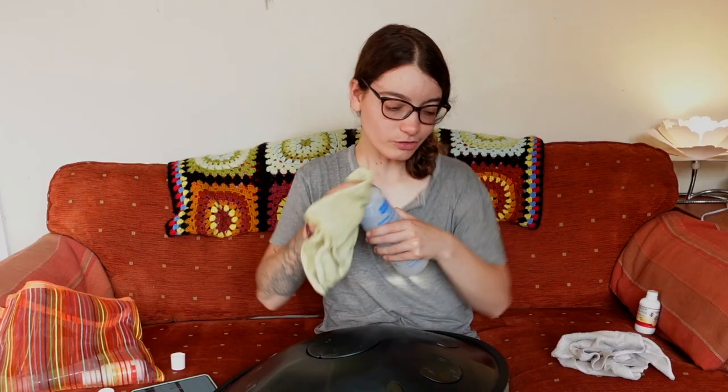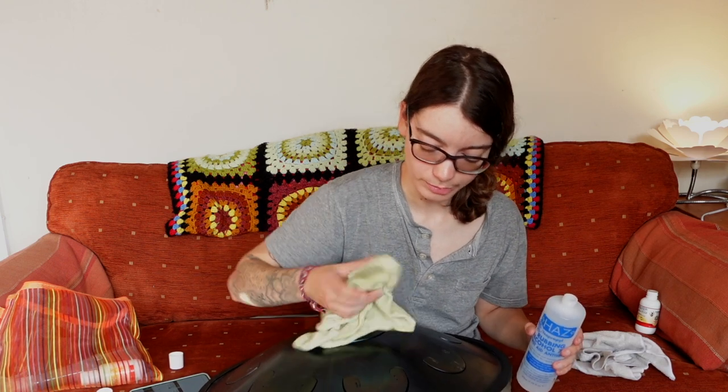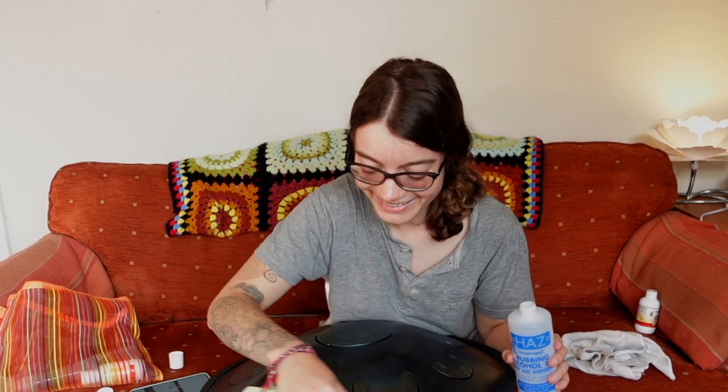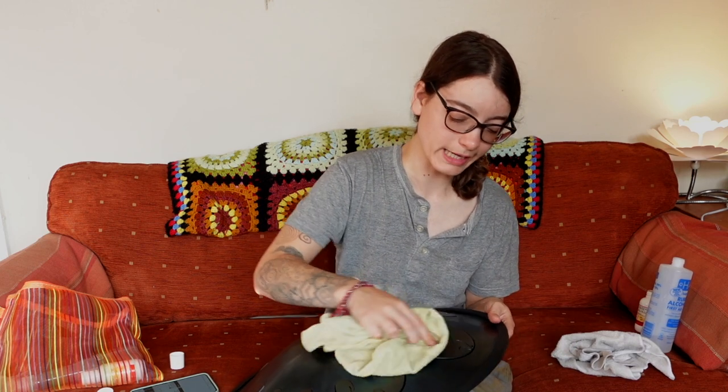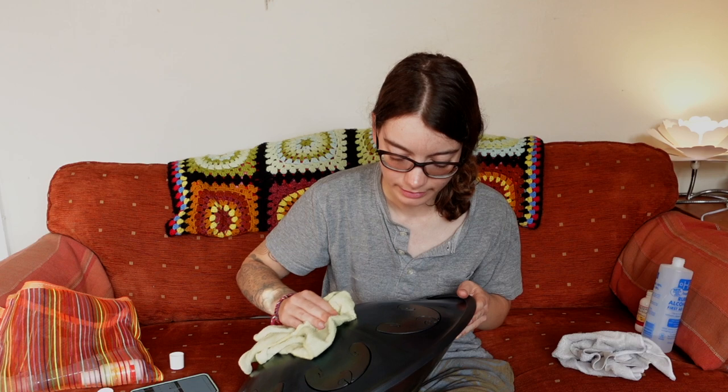What's the safest way to store a handpan? Not in its case. Don't store your handpans in their cases, because if there is moisture inside the bag, your handpan will rust. Sounds really scary — everybody worries about rust. Don't worry too much, it's kind of fine, just don't do that. The safest is just out in the open, somewhere accessible, and that way you're more likely to play it too.